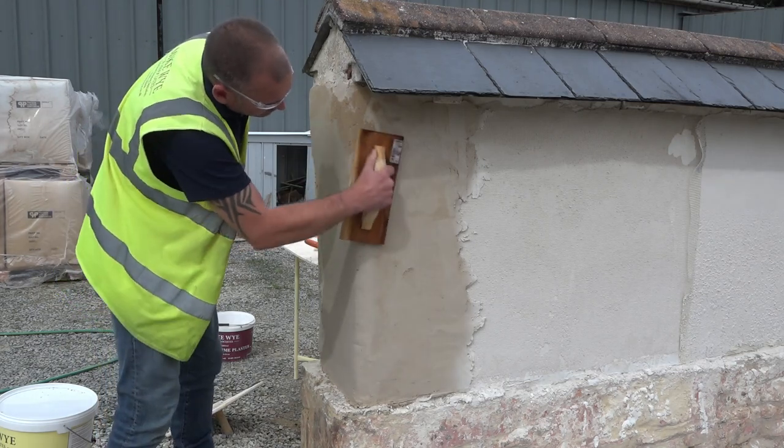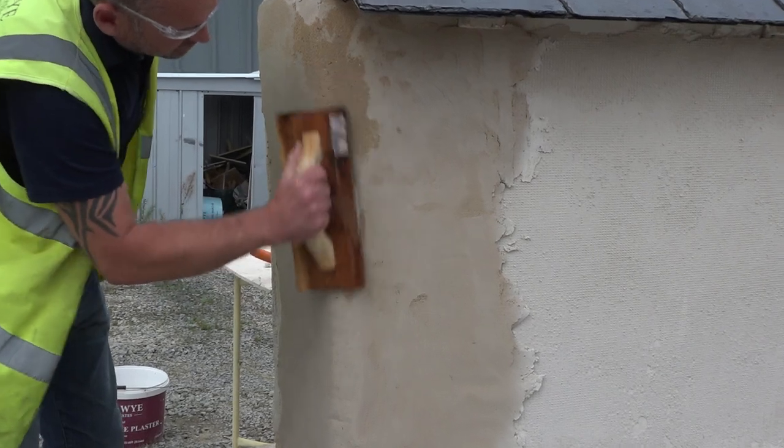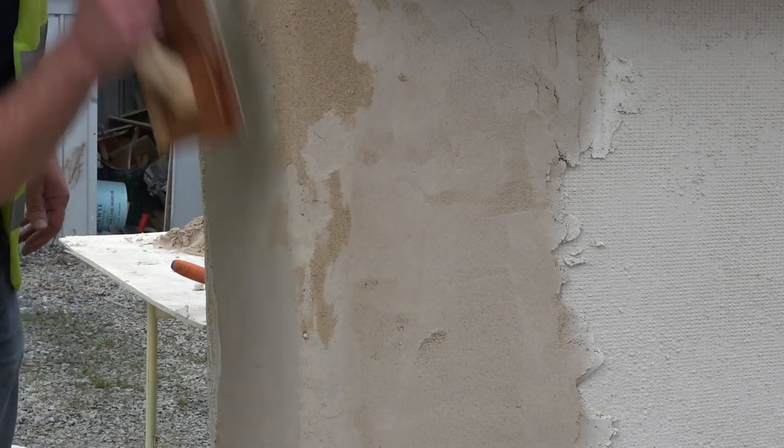Later that day, we return to the wall to float the render. This process helps to compress the mortar and gives it a nice finish. It shows that as the drying process happens gradually, you can put more and more pressure on and shaping can take place.